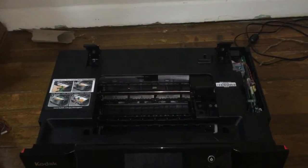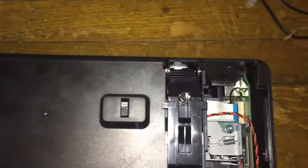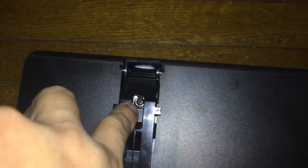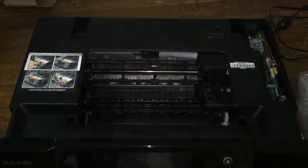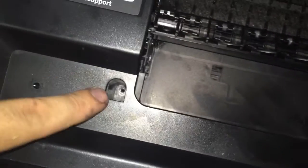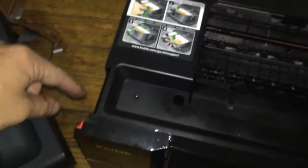Once you get the scanner off, you can go ahead and push the hinges back down, and there'll be one Phillips screw down in each hinge. You take those out and the hinge will just slide right out. Once you get that off, there are six Phillips head screws to take out — one down in there, one down in there, one down in there, one in there, one down in here, one here, and one on the other side right there. Go ahead and take those out.